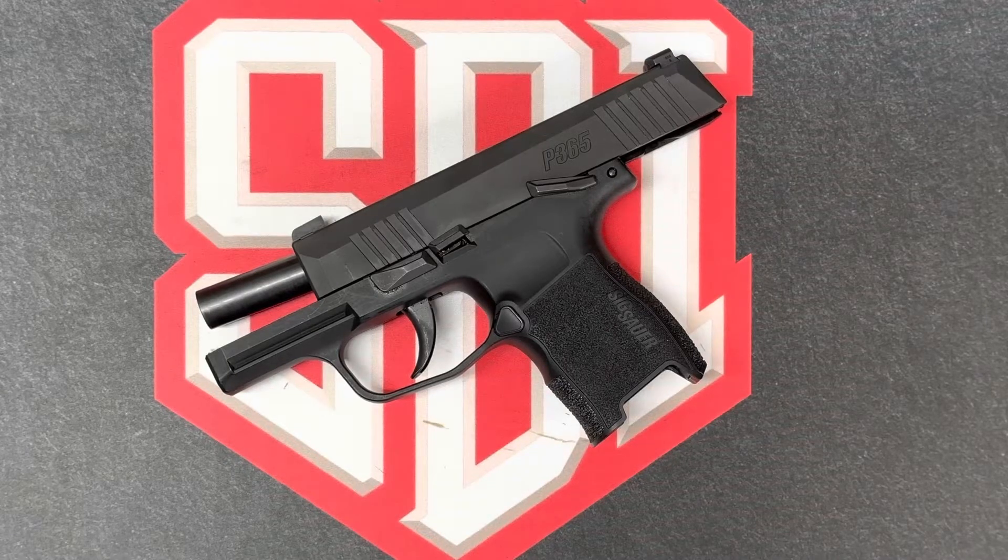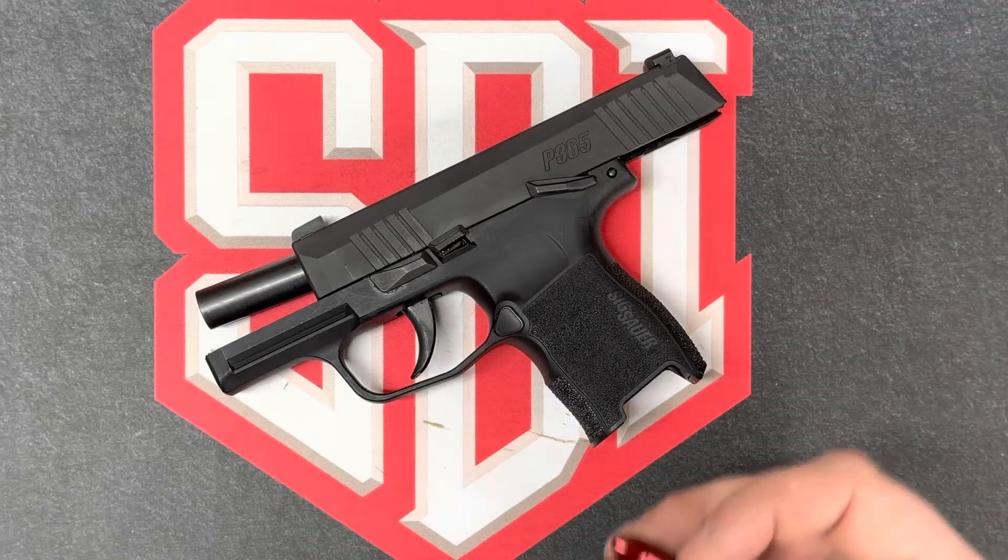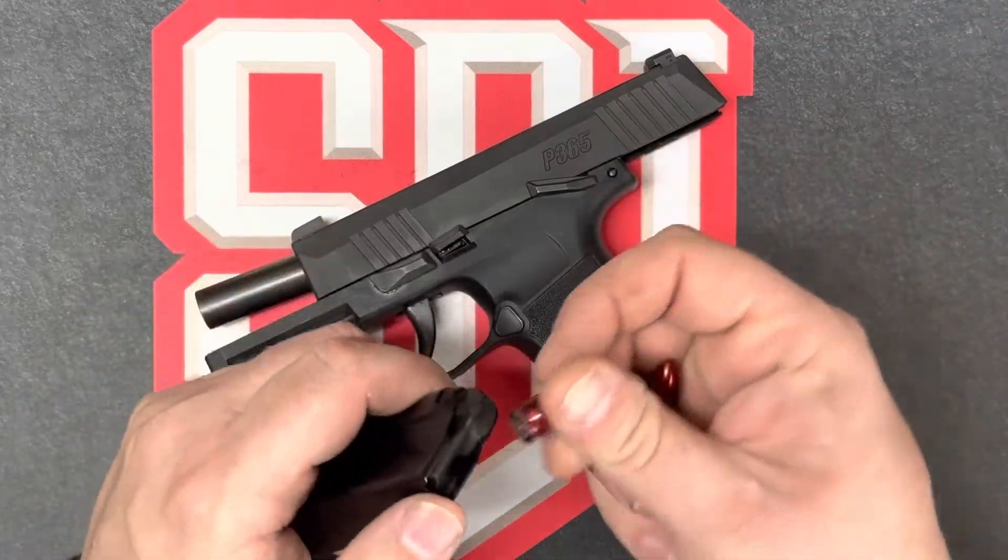Next, we'll discuss the cycle of operations. In order to do that, I'll be taking two dummy rounds, known as snap caps, and loading them into the magazine.